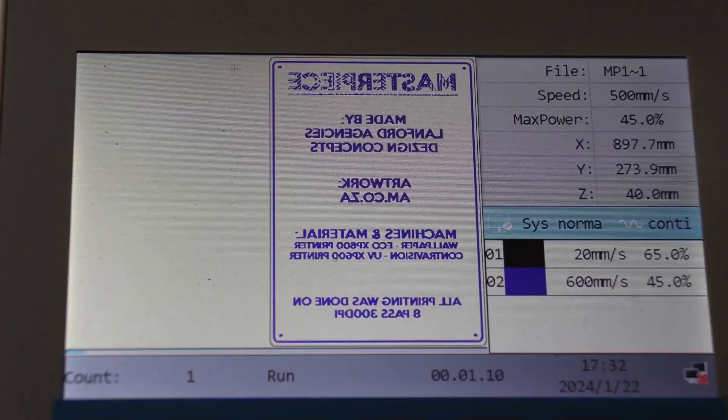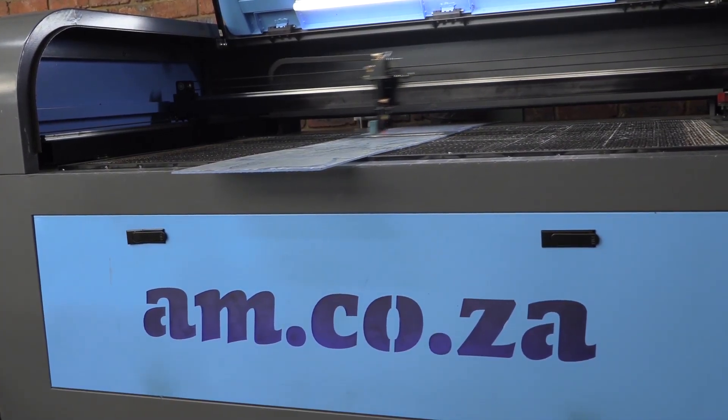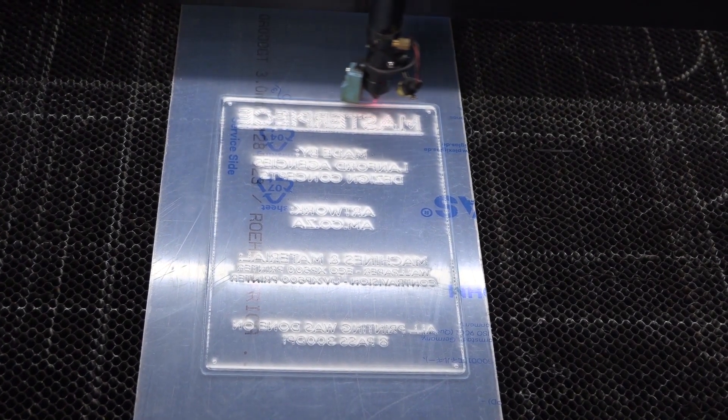Now that all the artwork is done and saved for the laser engraver, the next step is to get some perspex, head over to the laser engraver, set up the machine, and push go. When it comes to engraving, you need to make sure you leave the protective layer on the perspex whether you're cutting or engraving. If you take that protective layer off, you end up with laser refraction — the laser goes through the perspex, hits the honeycomb bed, and refracts sideways, cracking the perspex. My number one tip: keep the protective layer on both sides.